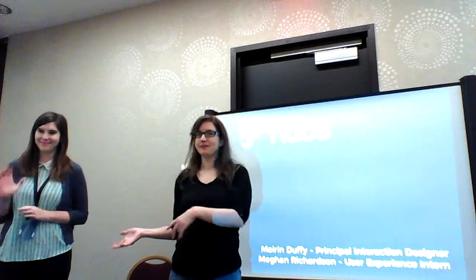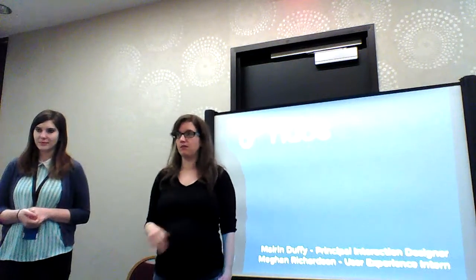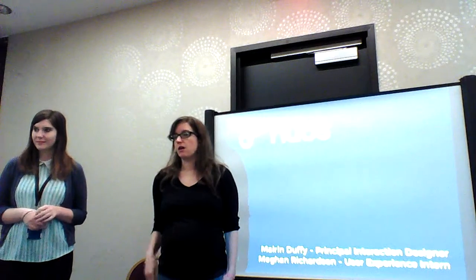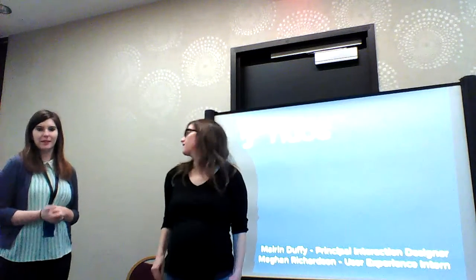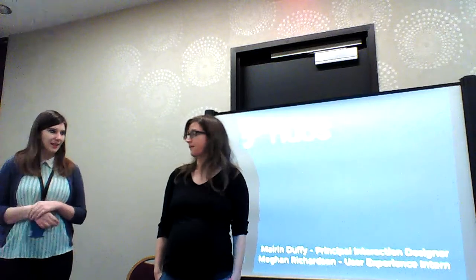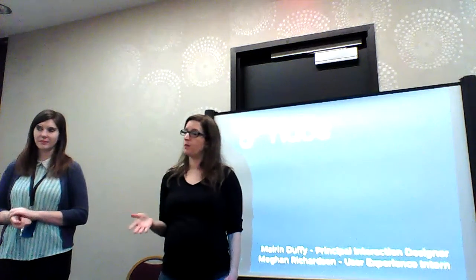Hi, my name is Mo and this is Megan. We've been working on a project this summer called Fedora Hubs. It's been Megan's big intern project this summer. I'm a UI designer on the Fedora engineering team and I'm the user experience intern also on the Fedora team. We're just going to walk you guys through the Fedora Hubs project.